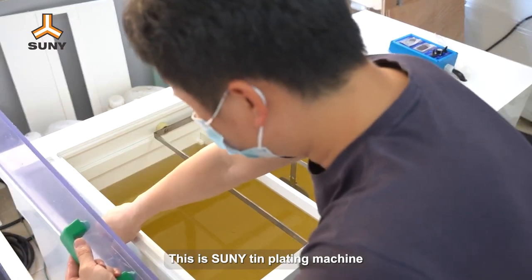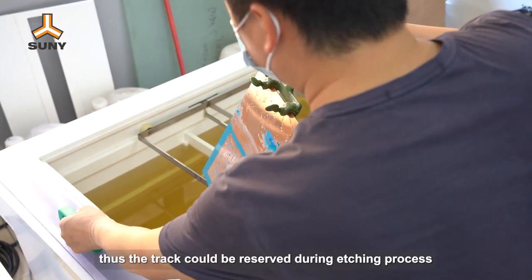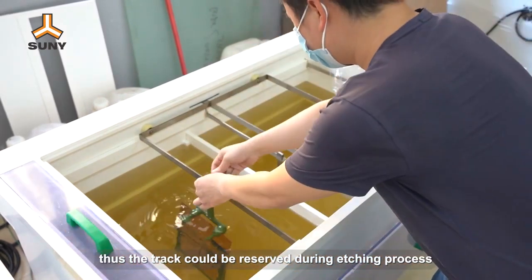This is Sunny Tin Plating Machine. It is used to add a protective layer onto the PCB, so that the track could be reserved during the etching process.